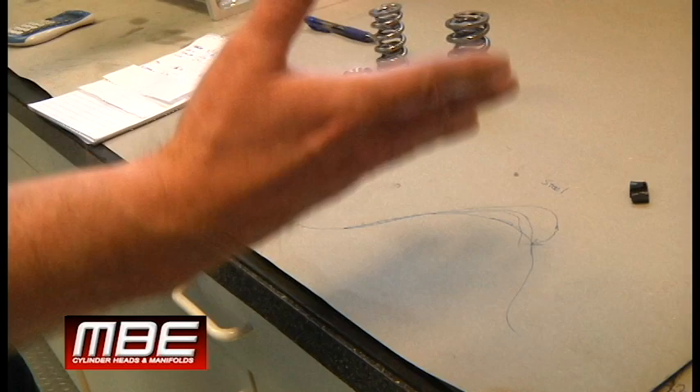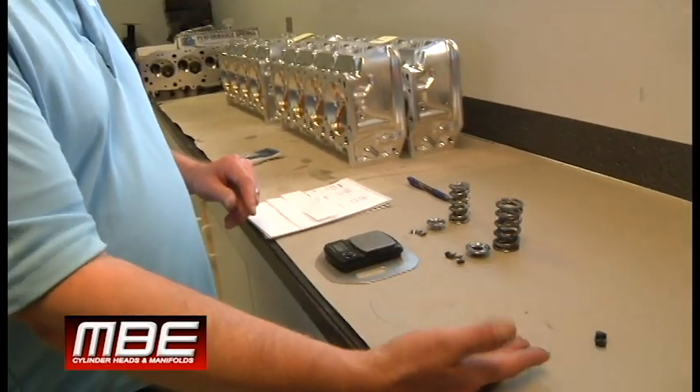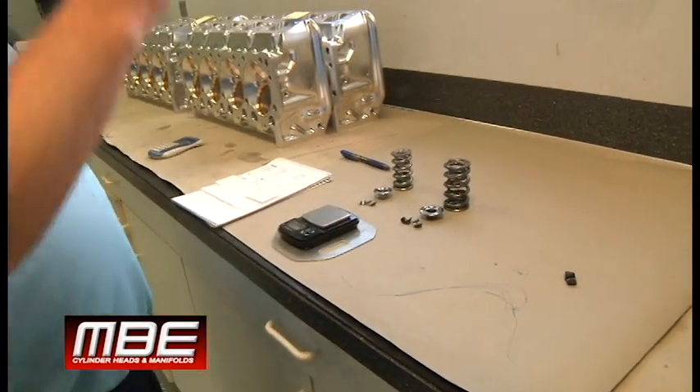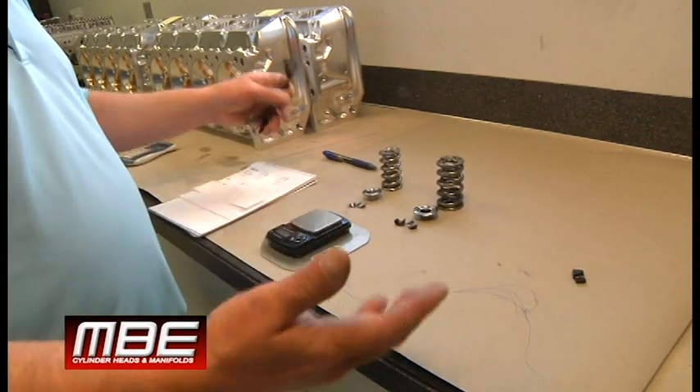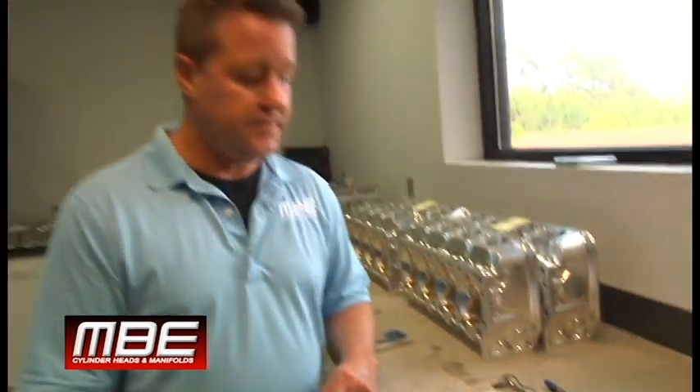So there you have it. We have this technology available for drag race applications also. It's all here and it doesn't cost any extra money. That's the new valve spring technology — just a quick overview to go over some things. Hopefully this makes it obvious why going to these parts is so important to the end user. Thanks for joining us.